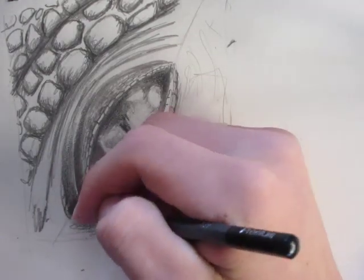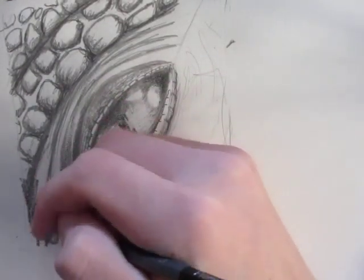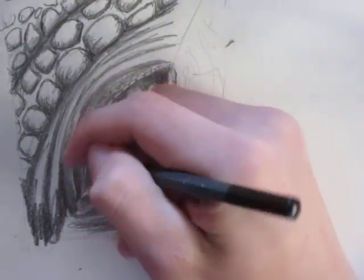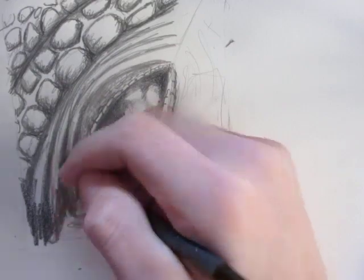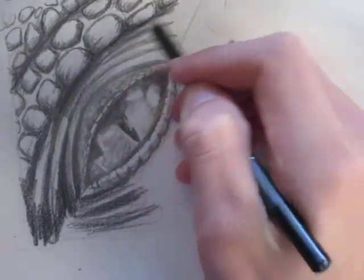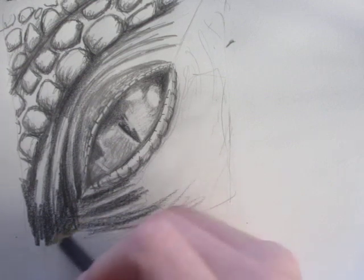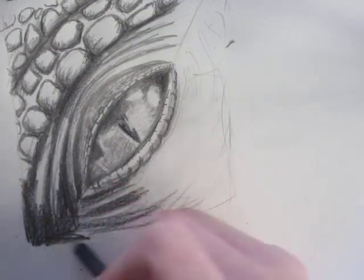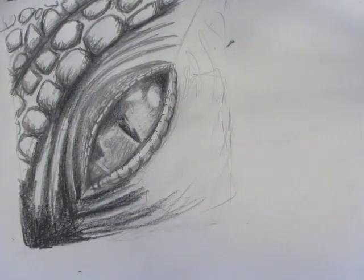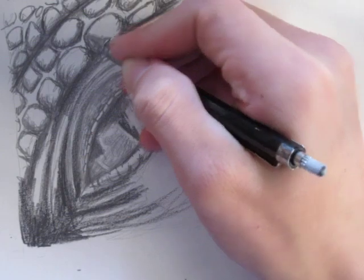We're just going to put some shading here. The right corner of the drawing is going to be the darkest first.